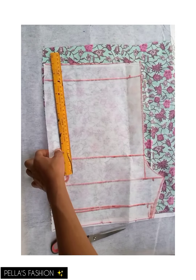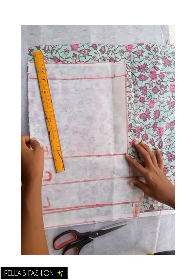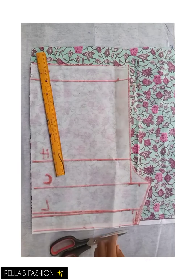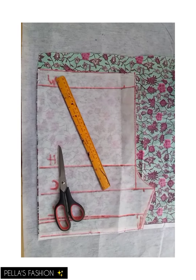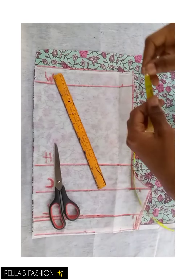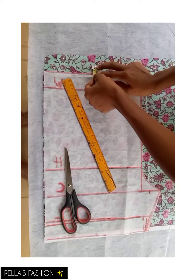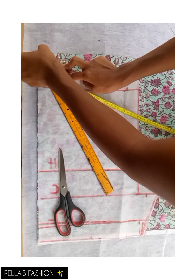The next thing is to cut the back part. I place my paper draft on another piece of fabric for the back parts, securing everything in alignment. On the upper waist part at the back, I'll be going up one inch.